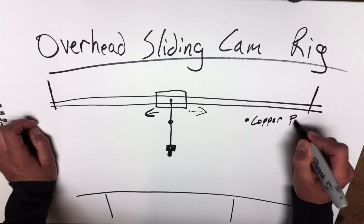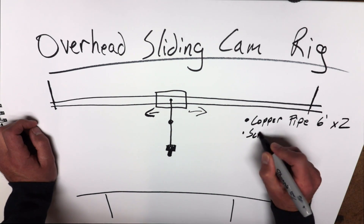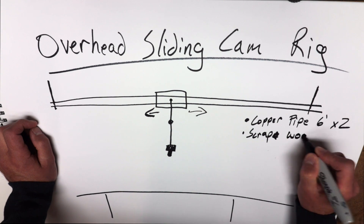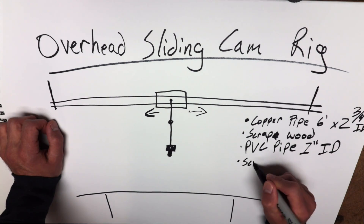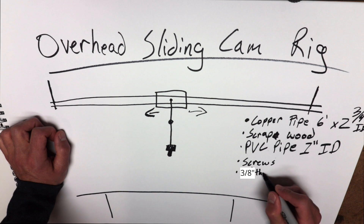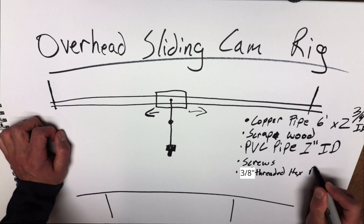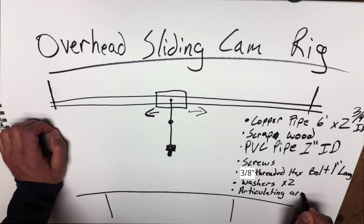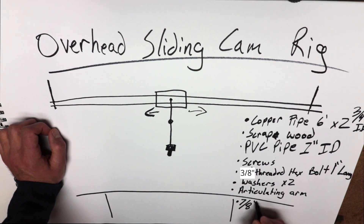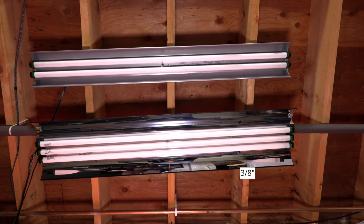We need our materials: copper pipe, two pieces — mine is going to be about six feet long. I'm going to use some scrap wood I have lying around for the bus and the supports. You need PVC pipe with one inch inside diameter, screws to attach the supports to the joists, and a 3/8 threaded hex bolt to attach to the articulating arm, two washers, and of course the articulating arm. You'll also need a 7/8 inch drill bit to cut the holes into your supports where the pipes will fit.